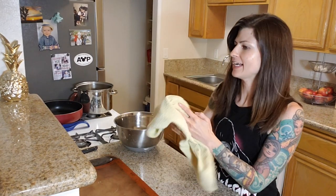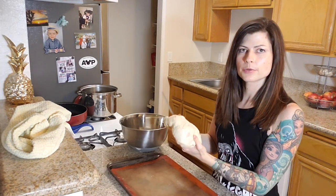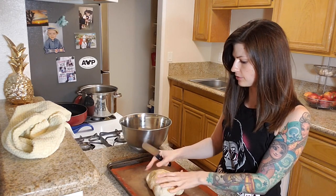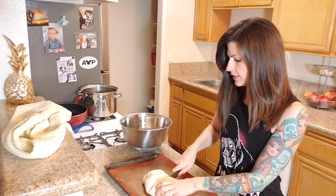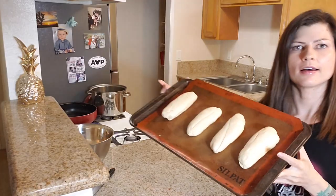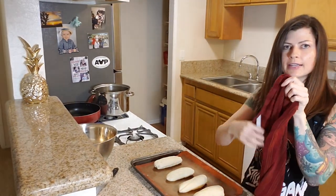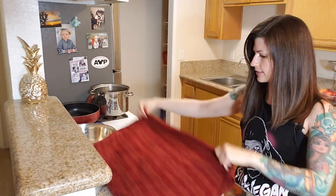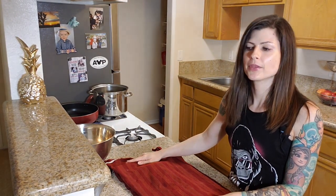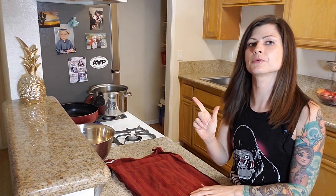After another hour of rising, it's time to shape the loaves and do the final rise. With this recipe you can either do two large loaves or four personal size loaves, so of course we're going to do the four personal size loaves for the Impossible Meatball Sub. Now we've got our four pieces rolled out — we need to cover them with a clean, damp kitchen towel and let them rise for 45 more minutes, then they go into the oven. In the meantime, we'll start making the marinara sauce and the Impossible Meatballs.